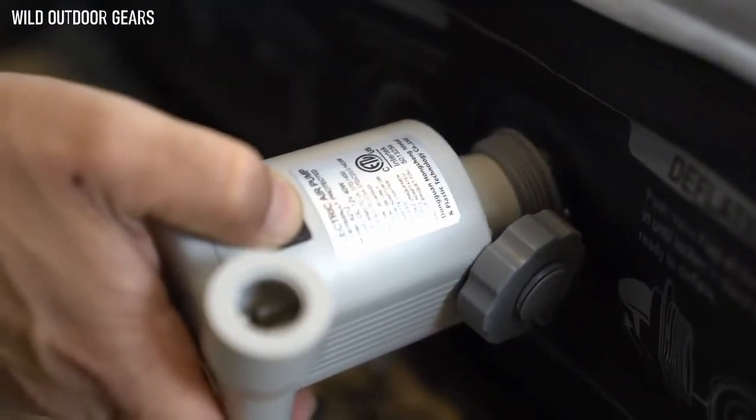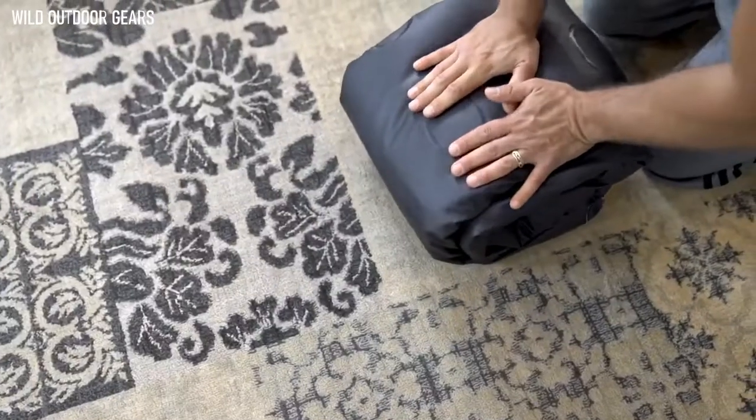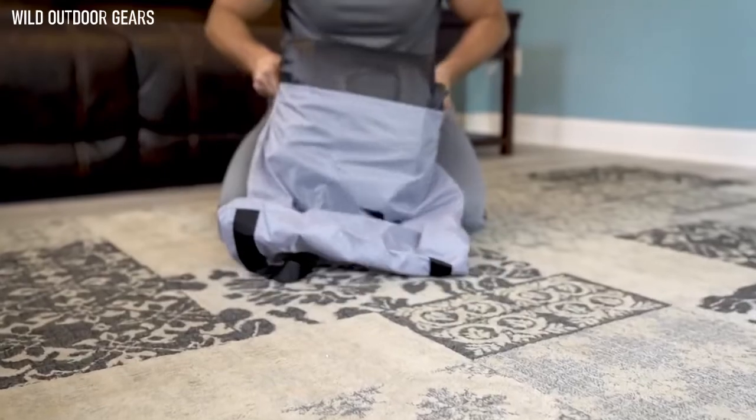When it's time for storage, simply switch the nozzle to the bottom of the pump and deflate the bed, fold, and store. Or take the bed with you wherever you're headed.